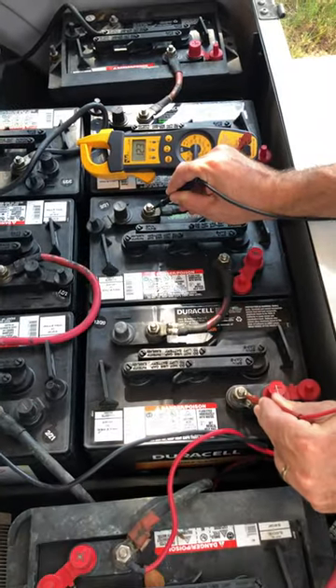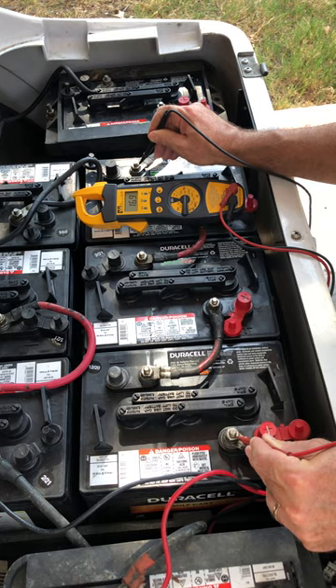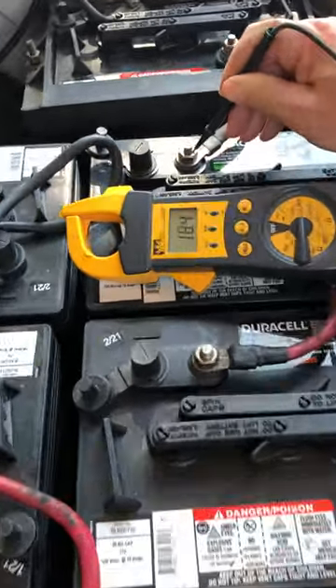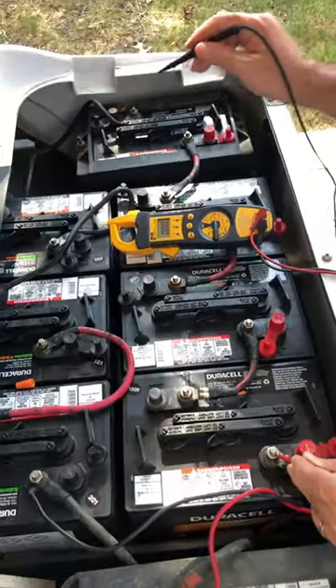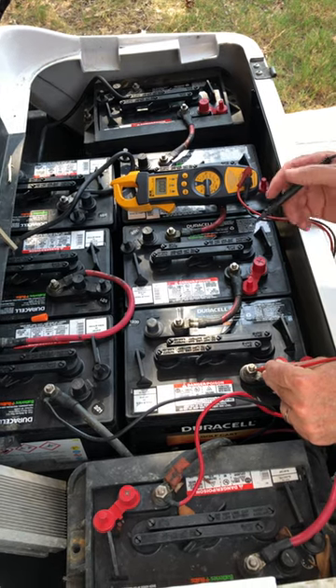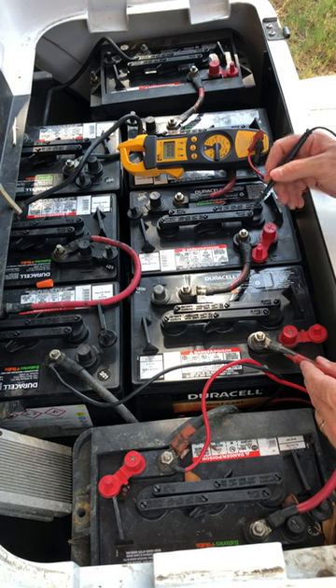If I go another battery over and touch the negative terminal of that battery, you can see we're now at 18 volts. Every additional battery I go along in series is going to increase the voltage by six volts. That's what a series chain looks like when you're measuring voltage.